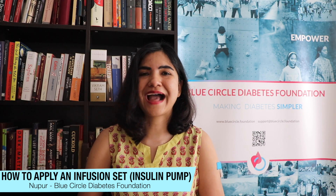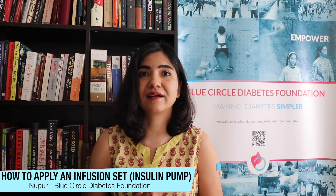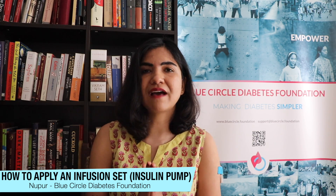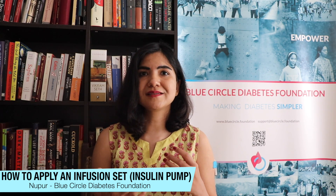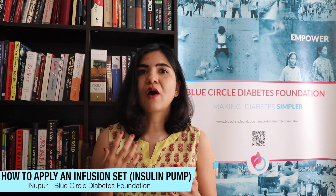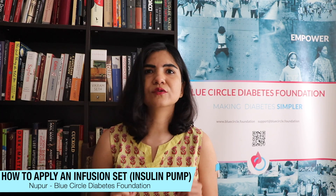Now that I have that out of the way, let me come back and tell you about how to change your patch if you wear an insulin pump. A lot of people have been asking us what an insulin pump is, how it looks, how it works — and here's a quick tutorial on how to change your patch.